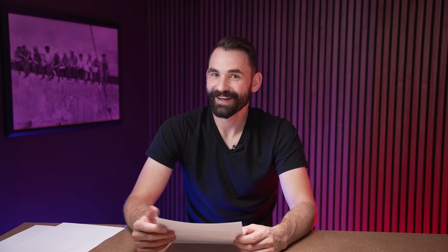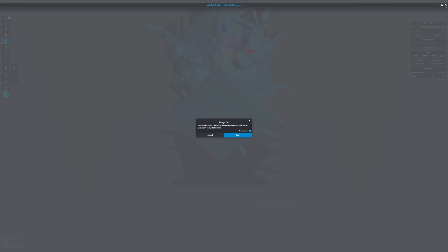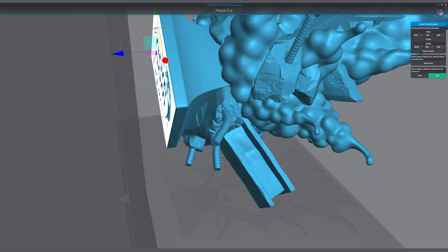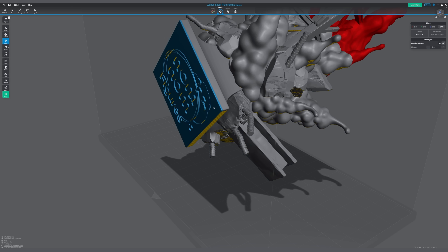Here's another one that has gotten a lot of requests: the Improved Planar Cut Tool. Now you can use the interface in Lychee Slicer to very accurately position the cut up, down, or rotate it for really precise cuts. There was also a graphical glitch where the cut plane would expand really big, making it hard to tell where the cut would be — that's fixed. Now you'll see exactly where you're going to cut before you do it. You position it on your model, select which cuts you want, and it'll break the object up into multiple individual objects.